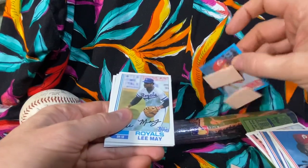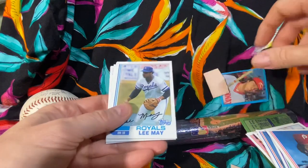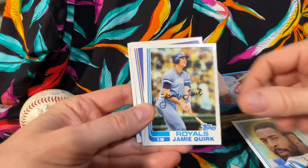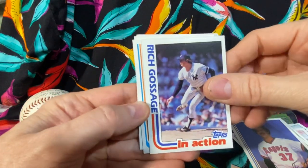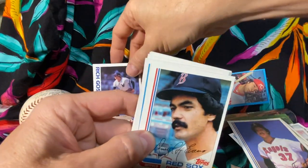Now it's the gum card. Got a sticker which is Dave Collins. All right, here we go with part two. We got Lee May, Willie Wilson, Jamie Quirk, Dave Frost, Goose Gossage - that's so far our only hall of famer.